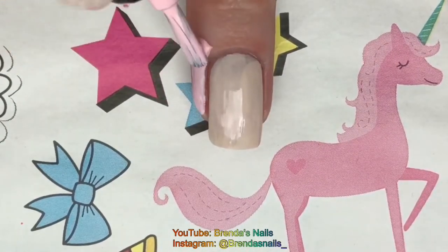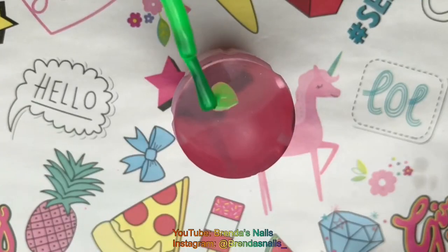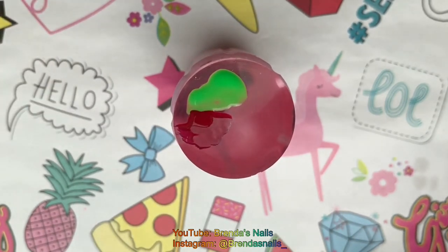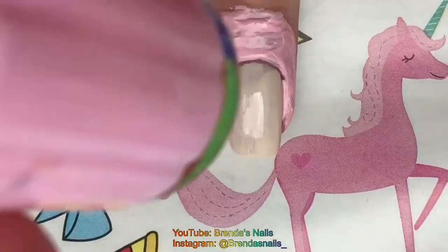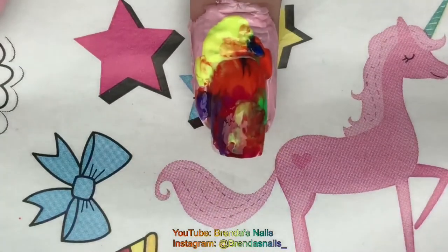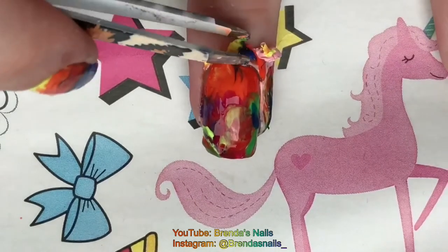I am applying a layer of liquid latex around my cuticles, except for my ring finger. I decided to do a smoosh mani. I added my 5 different colors on my stamp and I kind of stamped them on my nails. After that I removed the liquid latex and cleaned up the polish that was left with a flat clean-up brush and some nail polish remover.